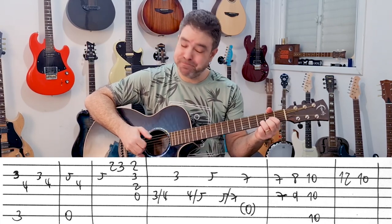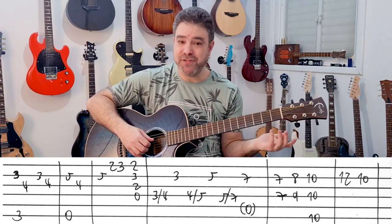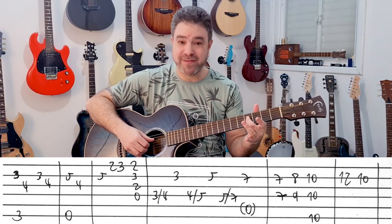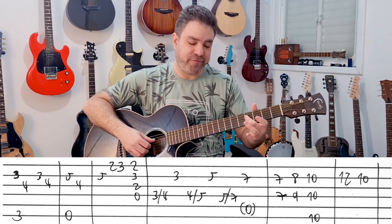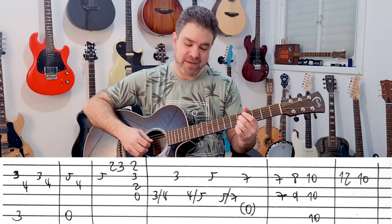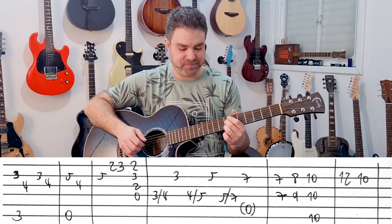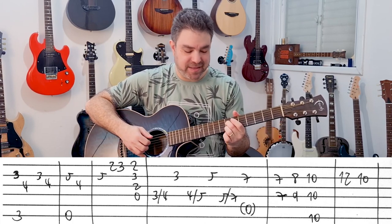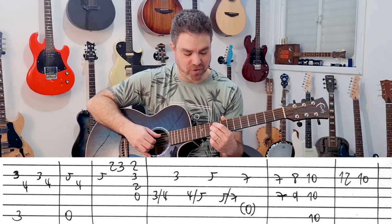And then you have D. Then you have kind of a country turnaround. It's 3 slide to 4 on the D string, 3 on the second string. And then you slide 4 to 5 on the D string and then 5 on the second string. You do the same thing to 7. You can play A with it if you want. And then you have 7-7, 8-9, 10-10 — all on strings 2 and 4.